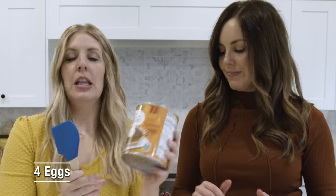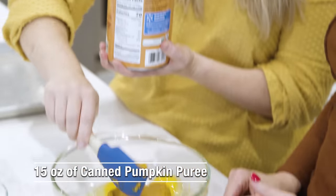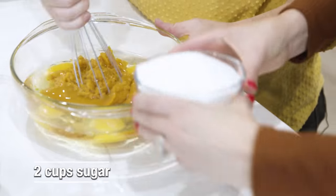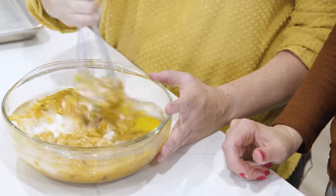This is a large can of pumpkin; you just need 15 ounces, so we're going to use half. We've got one cup of vegetable oil going in. As I'm mixing this I'm realizing my bowl is not big enough — bigger bowl.